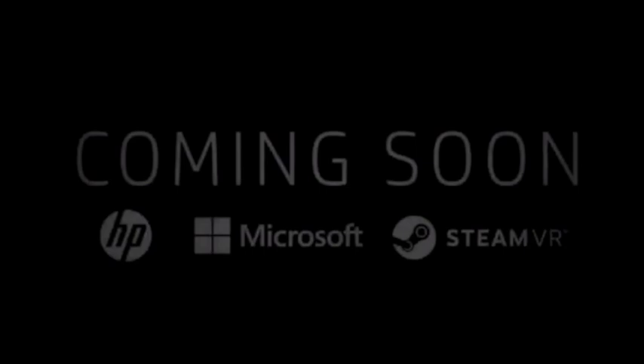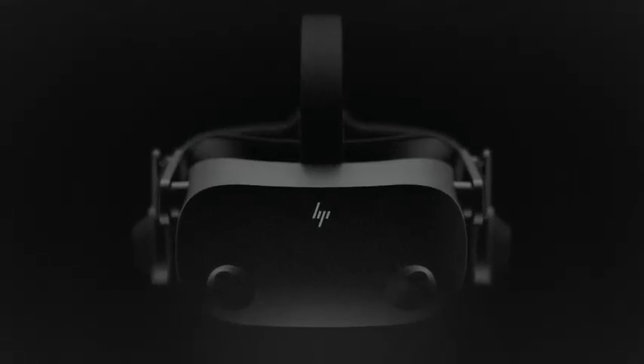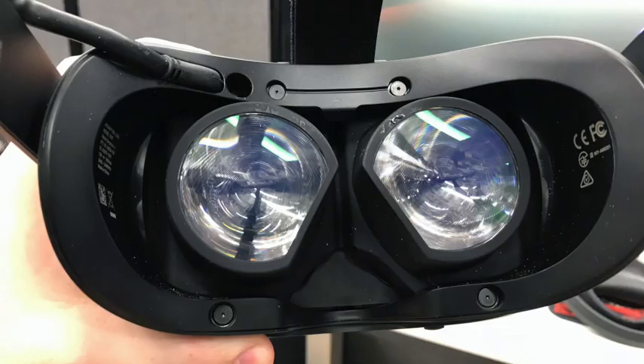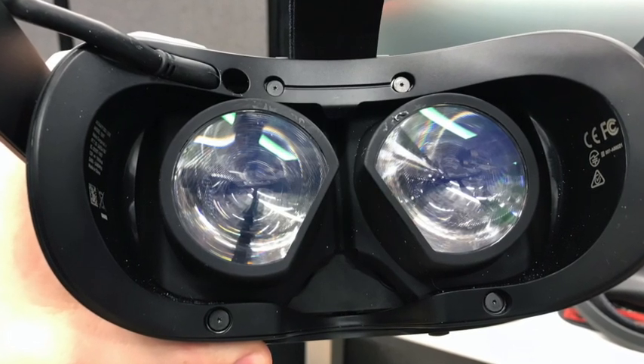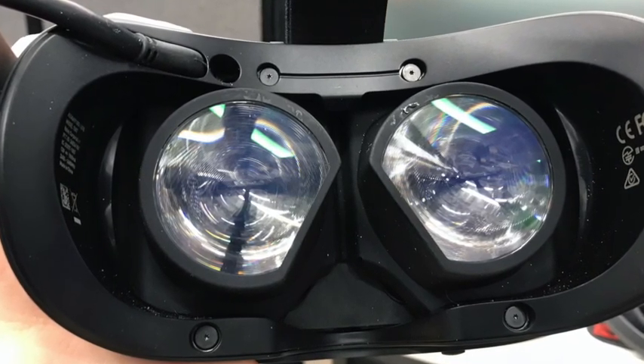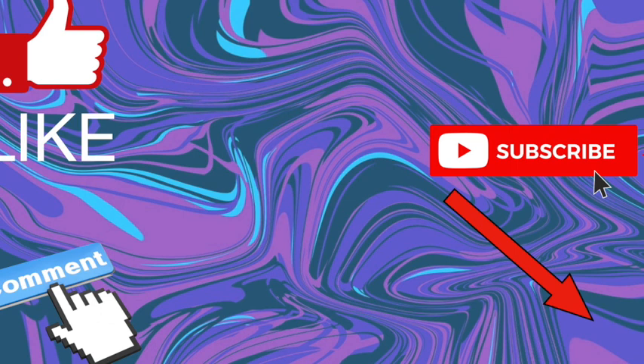The HP Reverb G2 is still a bit of a mystery, but from what I can see, it's something I am incredibly excited about. There is not much information, but as soon as more comes to my attention, I'll be sure to update you lot about it. If any of you have any information about it, be sure to leave a comment — I am incredibly interested in this subject and will always read them.